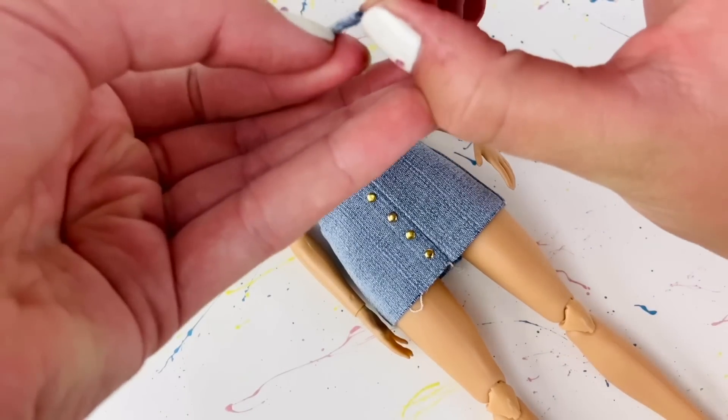The skirt does have real working pockets, and it would only make sense to make a really cute top to go with it — so that's what we're gonna do next. To make the top, I'm taking this very stretchy white fabric and I'm gonna mark a piece that is four inches by one and a half inches, then just cut that out.